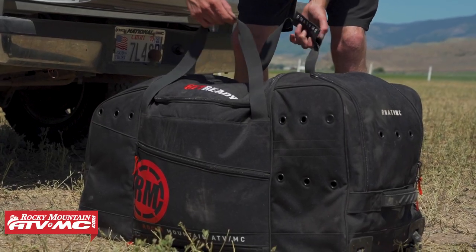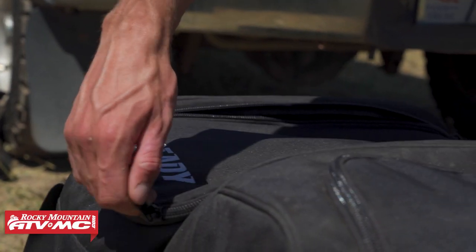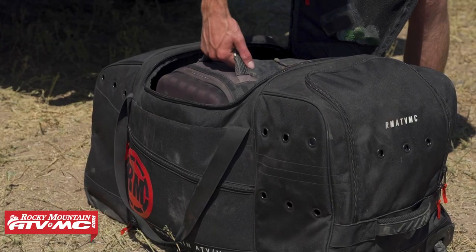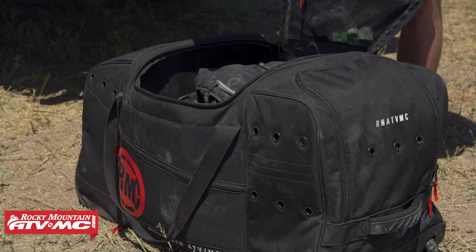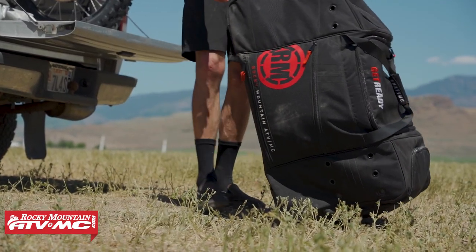We've got a lot of gear bags that we offer here, but myself and riders here have used a lot of gear bags over the years. So we were really excited when we knew we got to design our own, because we took all the experience — what we like and dislike about certain gear bags — and we took that to make a gear bag that we are very happy with.